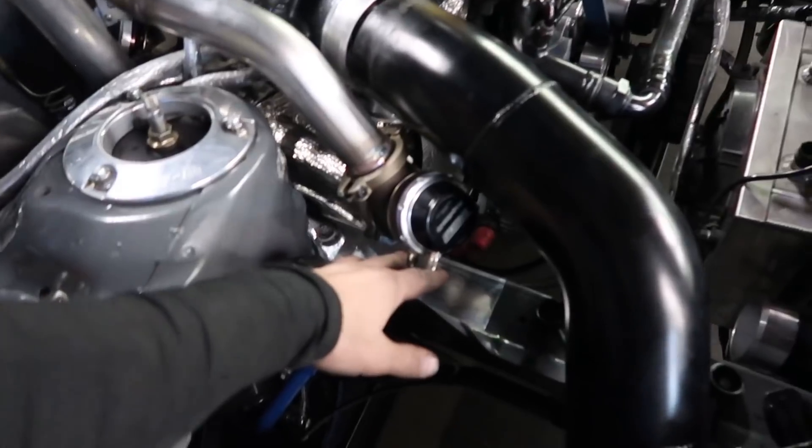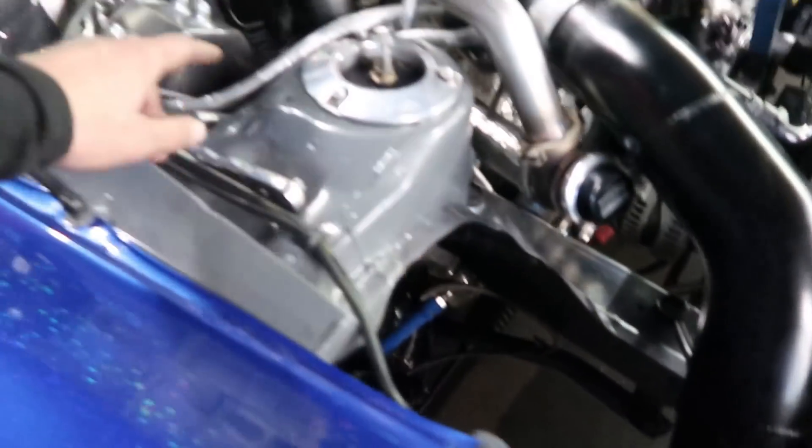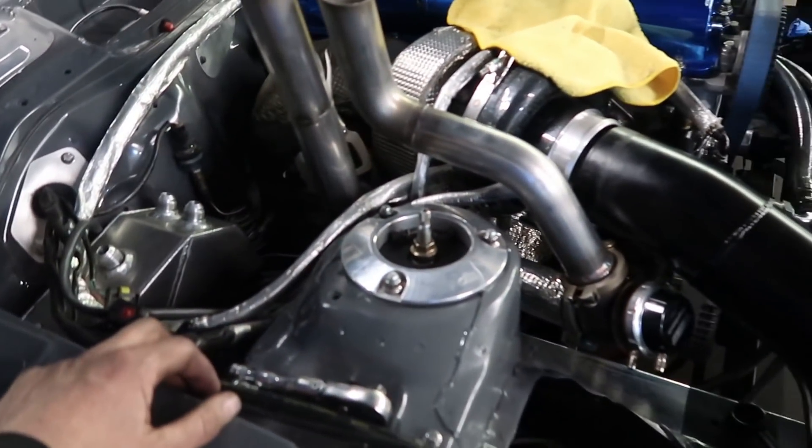Pretty much the last thing I gotta do is do the vacuum lines for the turbo and put the intake manifold in and little touches like that. I'm gonna keep working on it tonight. Joe's gonna work on the back of the car to do the rear window. Renee's gonna be wrapping the car. It's getting crazier as we go.